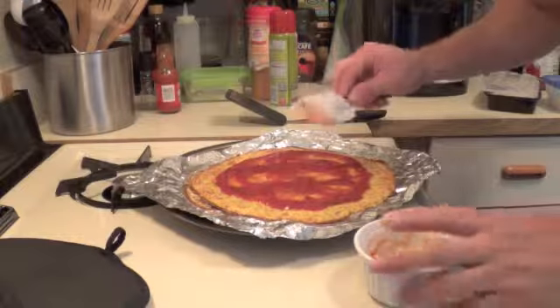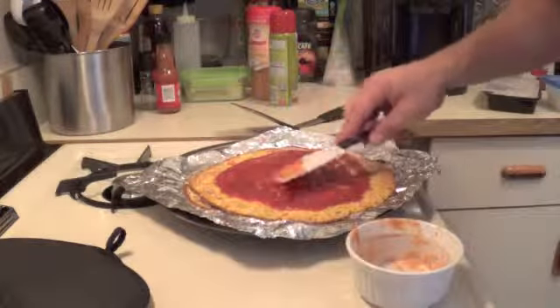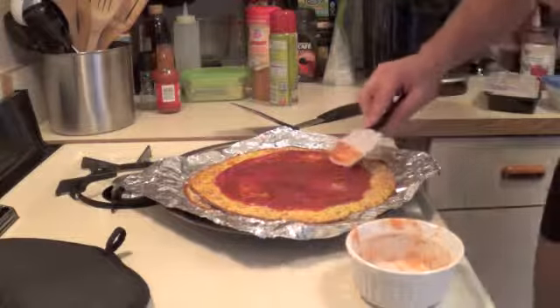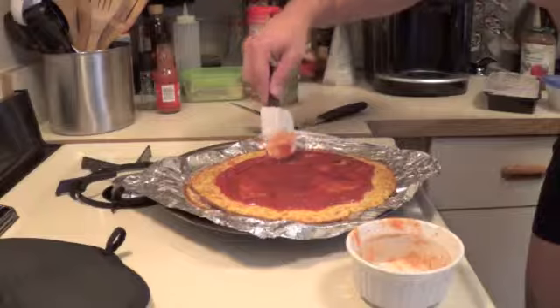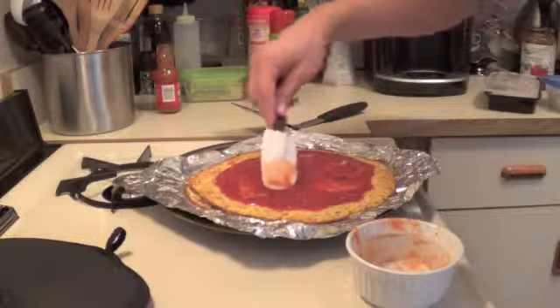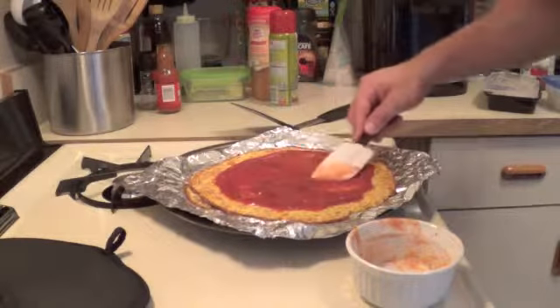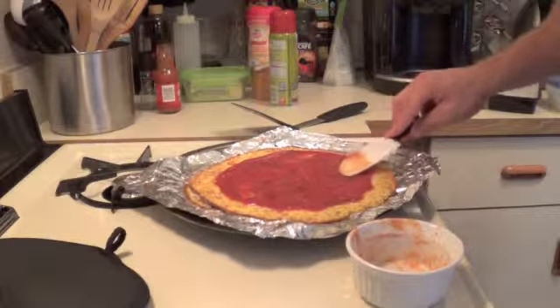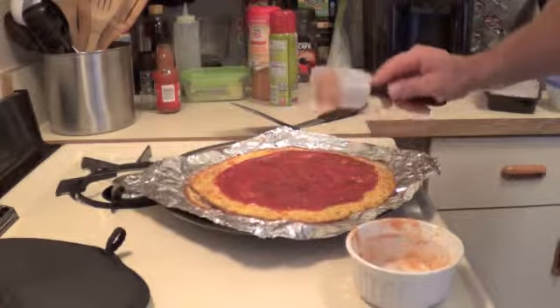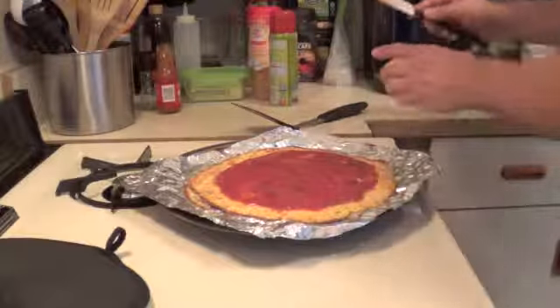I'm just going to — there we go. Looks like a good amount of sauce there, just spread it around evenly. Today I have some green pepper and onion I'm going to throw in here. Also some spinach. There we go. Good base for your sauce.